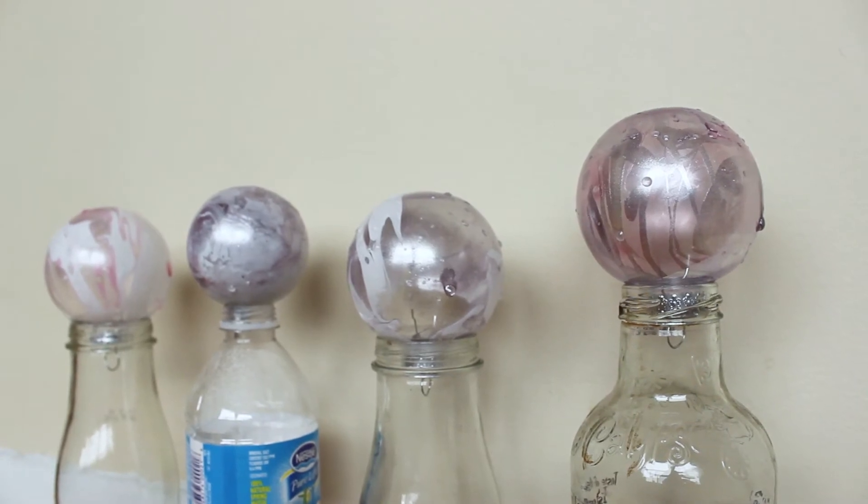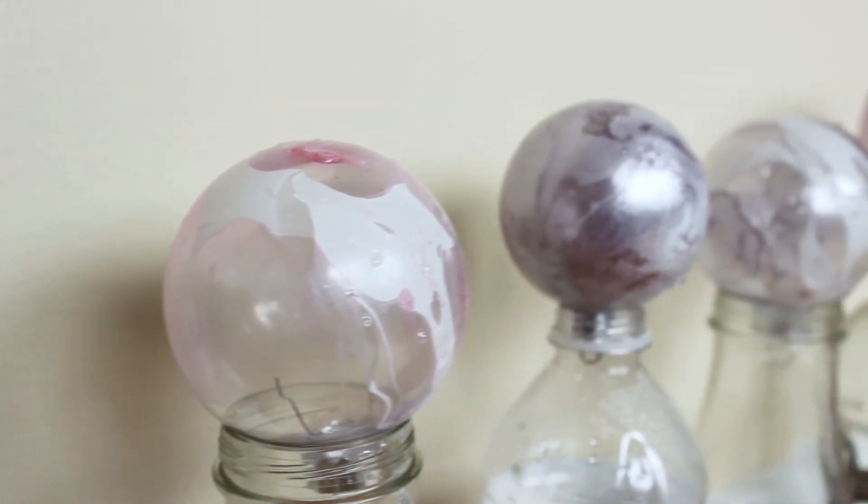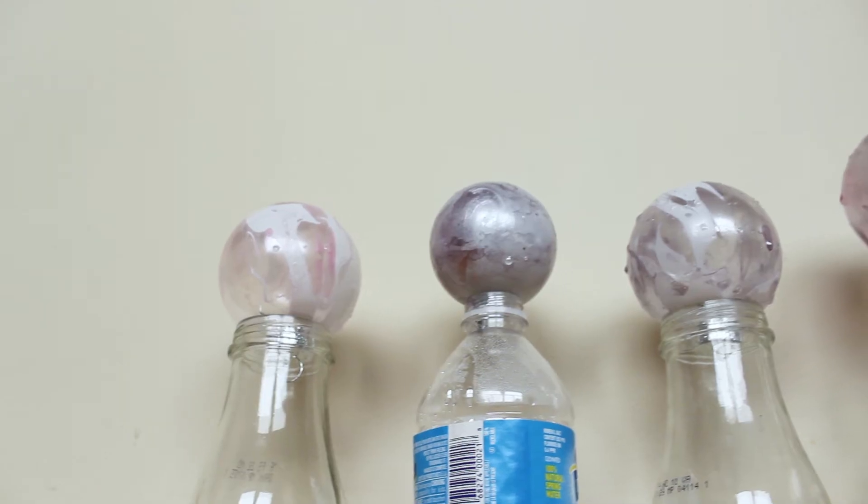Now all you want to do is let it dry for about an hour or two hours, and you should be good to go with some super cute marble ornaments.